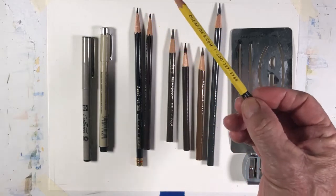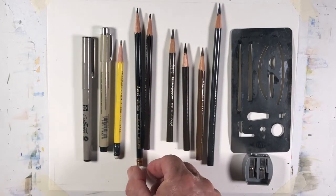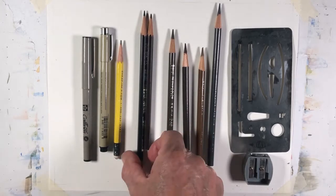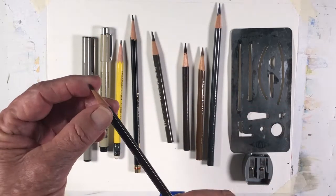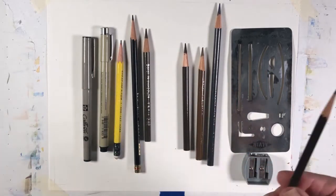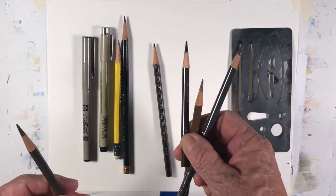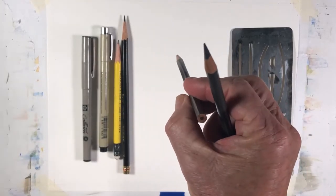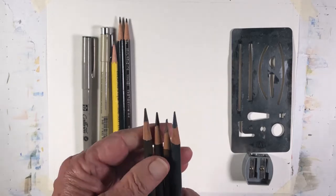You can use the standard number two pencil, but it also has a lead tip and leaves that residue. My favorite pencils for sketching are the Prismacolor type pencils. These Prismacolor pencils come in two forms. This is the Prismacolor very thin — it does not have a lead tip, and it doesn't smear on the paper or leave any residue on your hands or clothing. Or, the standard Prismacolor brand pencil, which has a round configuration as opposed to the very thin which has a hexagonal configuration. These don't leave any residue either, and that's why they're my pencils of choice.